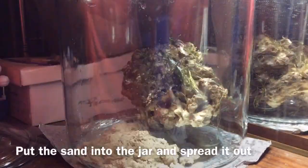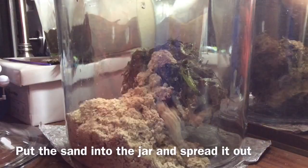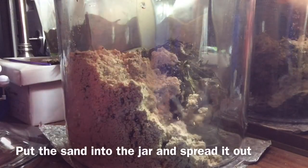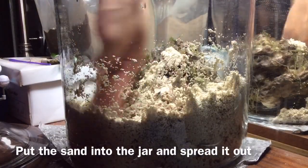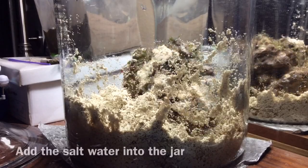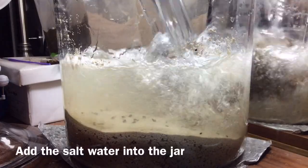After you rinse the sand, place it into the jar. Place the sand at the bottom of the jar around the live rock. Then pour the saltwater mixture you made earlier into the jar.